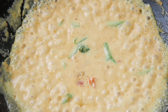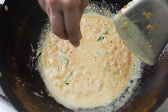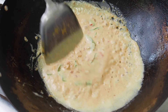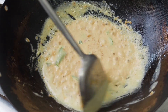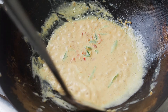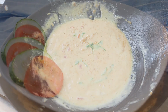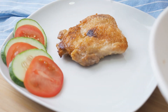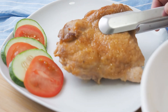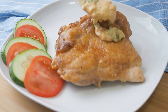Bring all this to a boil. Now taste and adjust for seasoning. I need a little more salt here. Just before serving, pour this egg yolk sauce over the chicken.